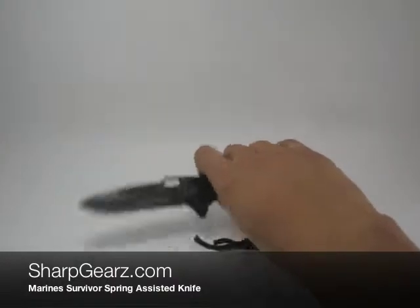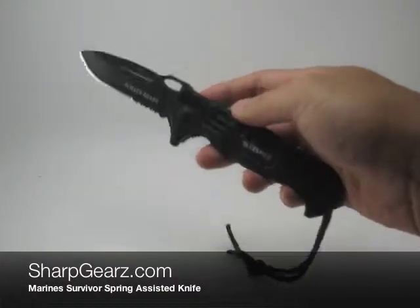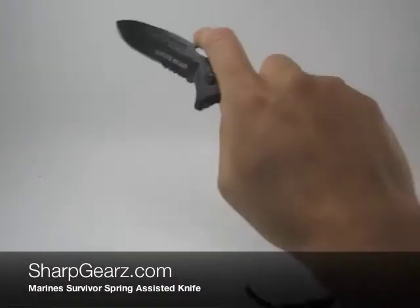Hey, what's up everybody, welcome to another sharpgears.com product review video. Here we have the Marine Survivor.